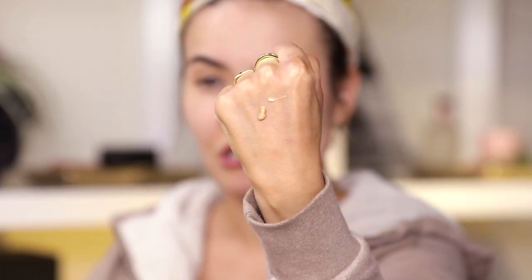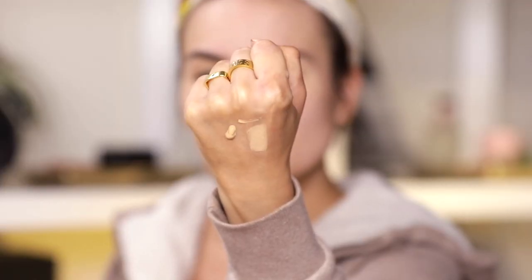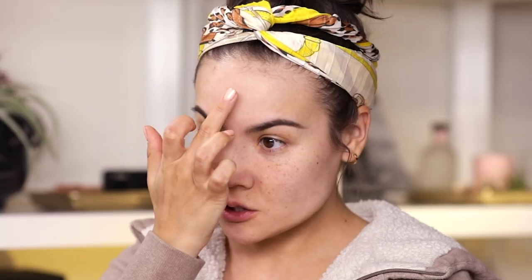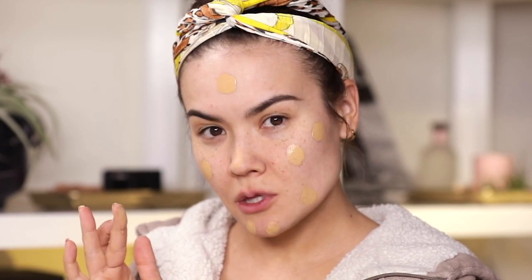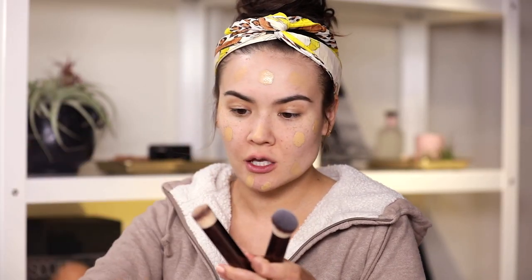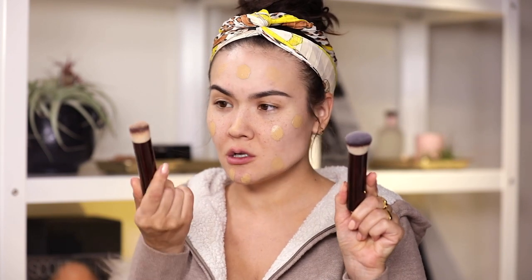Since I have sand in the stick foundation, I'm assuming I'm also sand in the liquid foundation. This is what the color looks like on the back of my hand — doing a little comparison swatch. Colors are fairly similar. The way they say you're supposed to apply this foundation is to dot it onto your face. In the PR package I also got this foundation brush, which is the same exact brush meant for the stick — mine is clearly very dirty because I travel with it all the time.